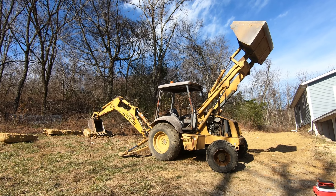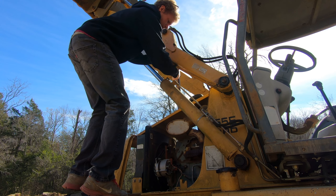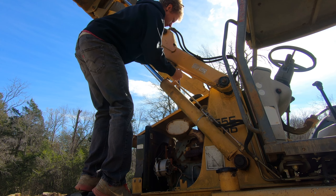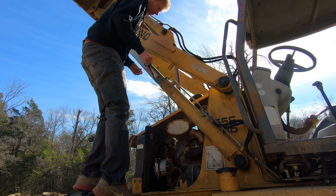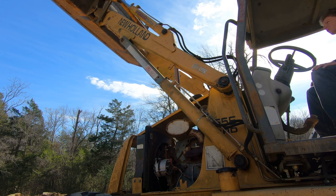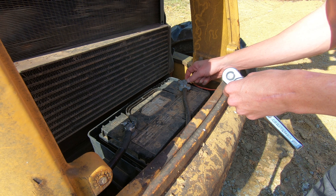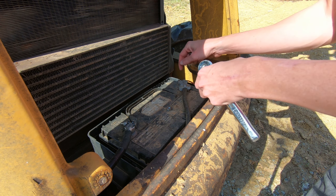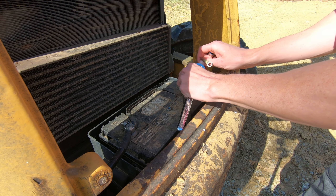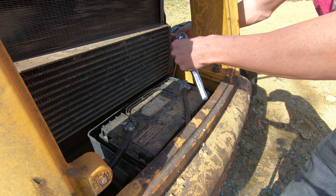The first thing we did the next weekend was fire the machine up, lift the bucket to the maximum height, and then pull out the pin and let down the loader lock that keeps the bucket up in the air. This gave us a little bit more room to work, which is really important for the other two cables. Then I removed the positive battery terminal — that extra wire there is the positive coming out of the alternator that charges the battery, so just set that one off to the side and pull the terminal off.